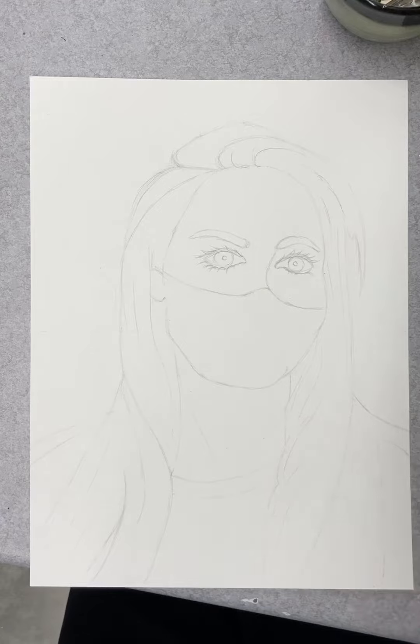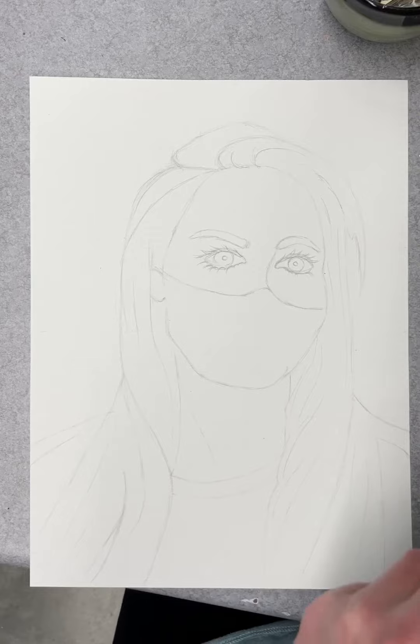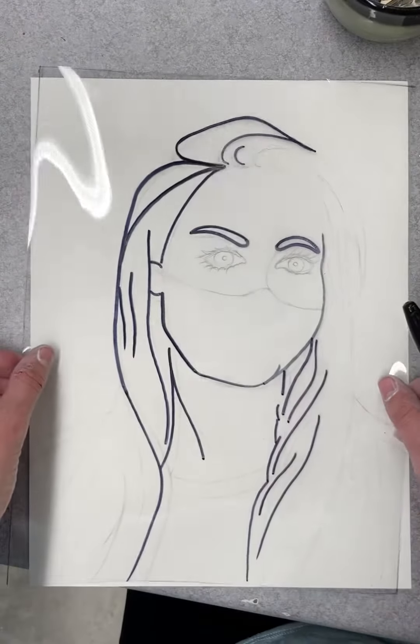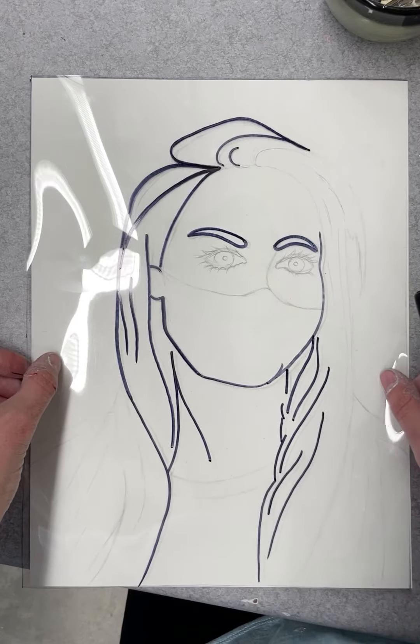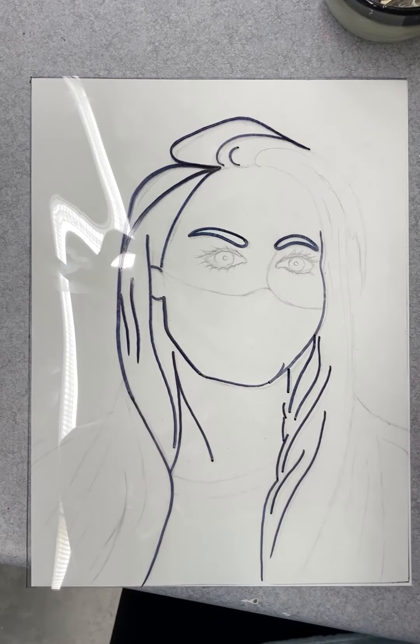So now's the second part, which is pretty simple, actually. We've done the hard work already. You guys have a transparency sheet, either at home or I'll give you one in school. This goes over your self-portrait, and I've just started mine already so I have a nice example to show you guys.